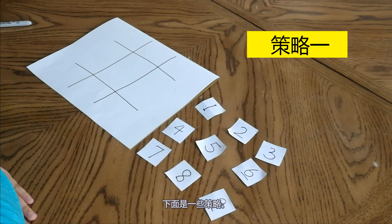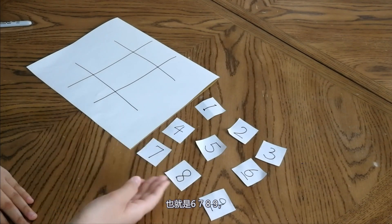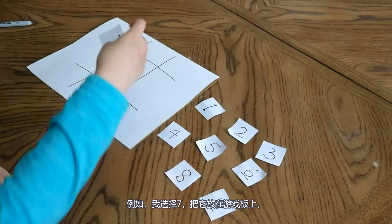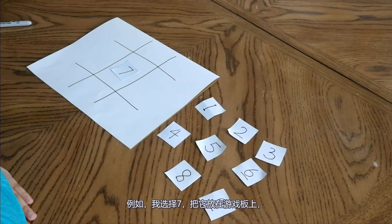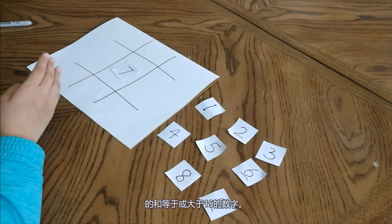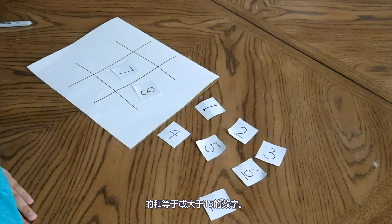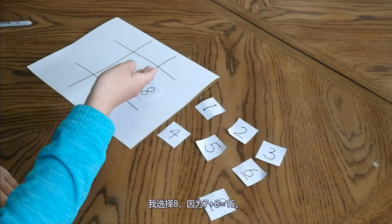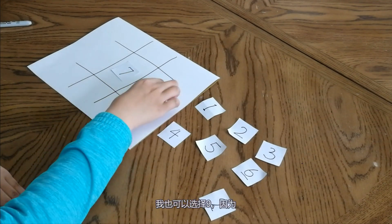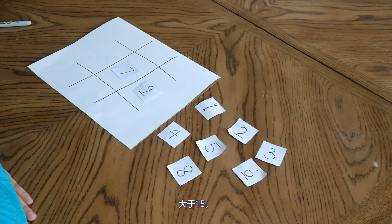Here are some strategies for this game. If the first player chooses a number greater than 5 — which is 6, 7, 8, or 9 — in this case I choose 7. The second player should choose a number such that the sum of the two numbers is equal to or greater than 15. In this case I choose 8 because 7 plus 8 equals 15. You can also choose 9 because 7 plus 9 equals 16, which is greater than 15.